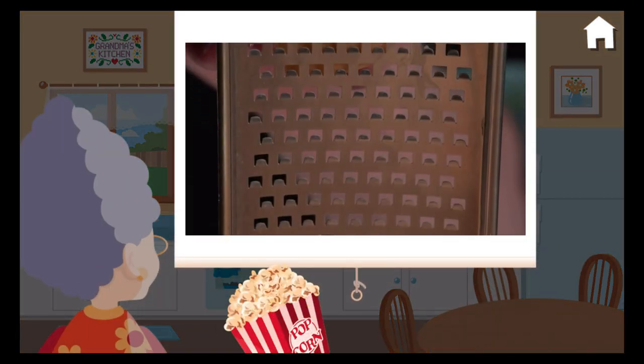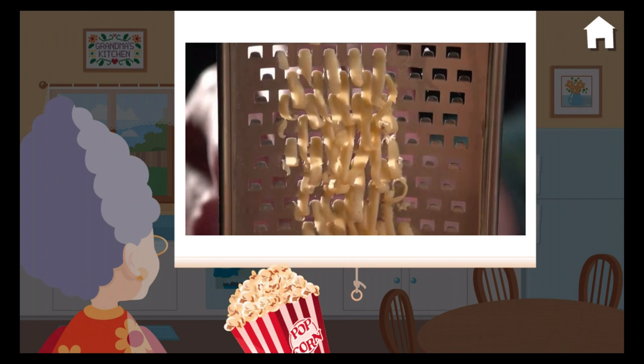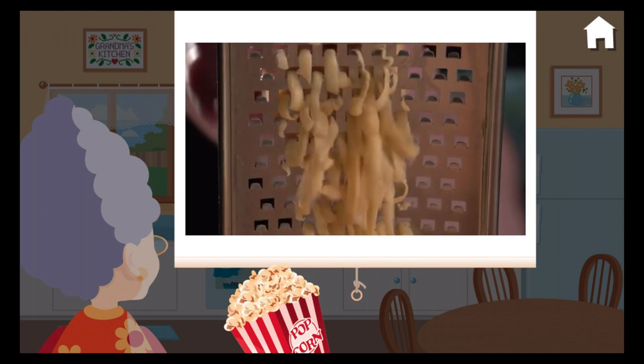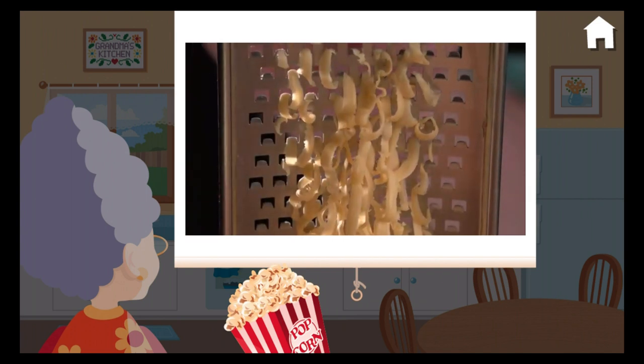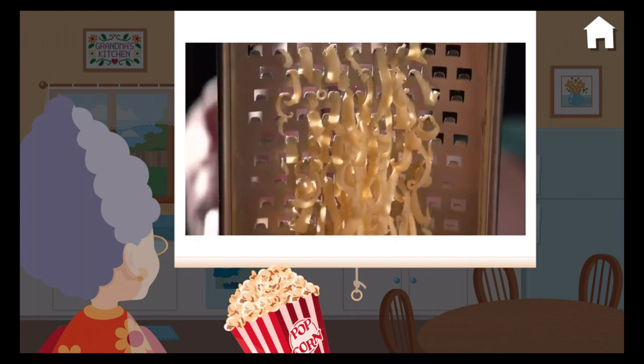Shall we watch a video? A cheese grater is used to shred or grate food into thin strips. When you rub the food firmly against the sharp metal perforations, the shredded bits of food are pushed through to the other side.